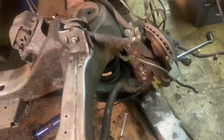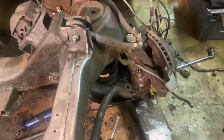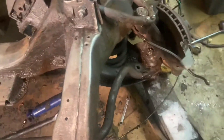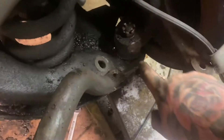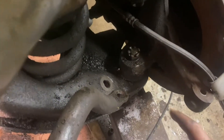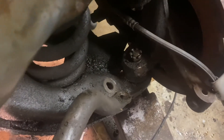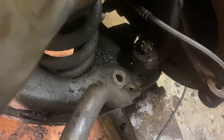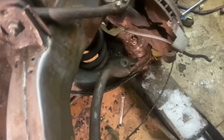I'm going to show you how I usually take out these coil springs on these OBS GMT 400 trucks. First, make sure to take off the shock, the tie rod end, the sway bar end link, and then loosen the castle nut — not all the way off. Then I'll either take a pickle fork or a sledgehammer and whack it until it releases the tension off the taper.